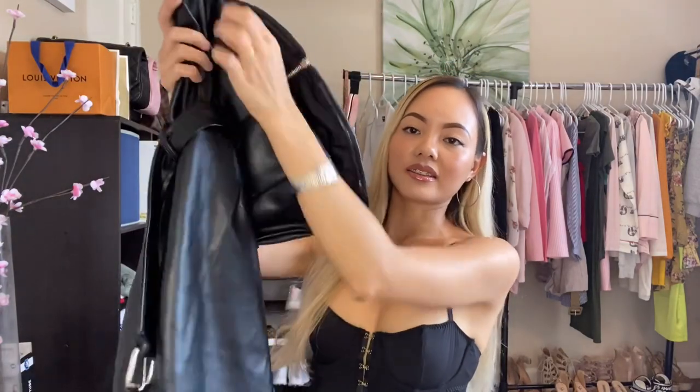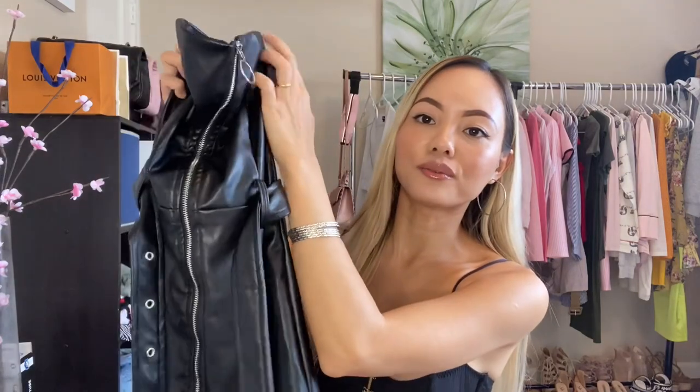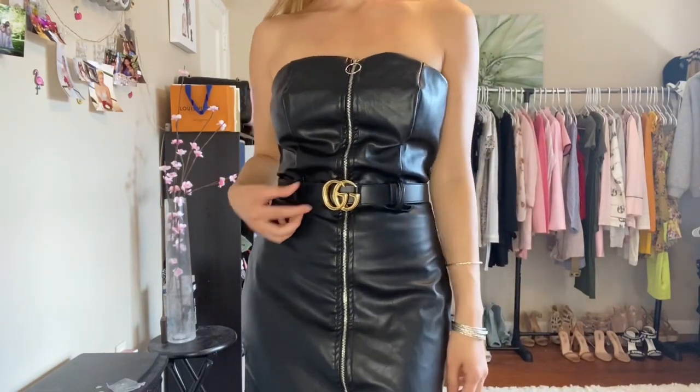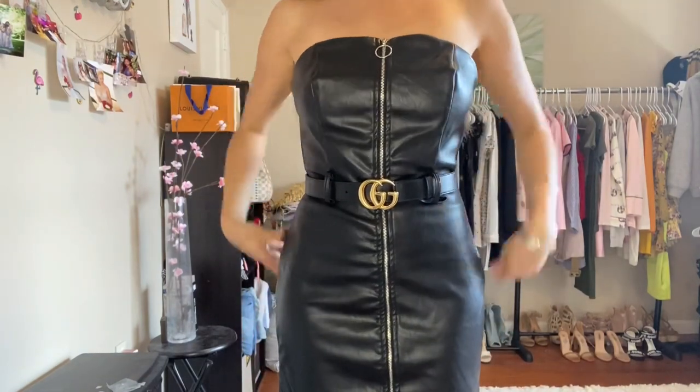This is a leather dress I got from Fashion Nova. The back looks like this — it already came with its own belt. So instead of using the belt that comes with it, I'm going to replace it with the Gucci belt. For this black leather dress along with the Gucci belt, I'm pairing it with these black heels. I spaced the buckle to the third space because this dress is a little more huggable and body-fitting.